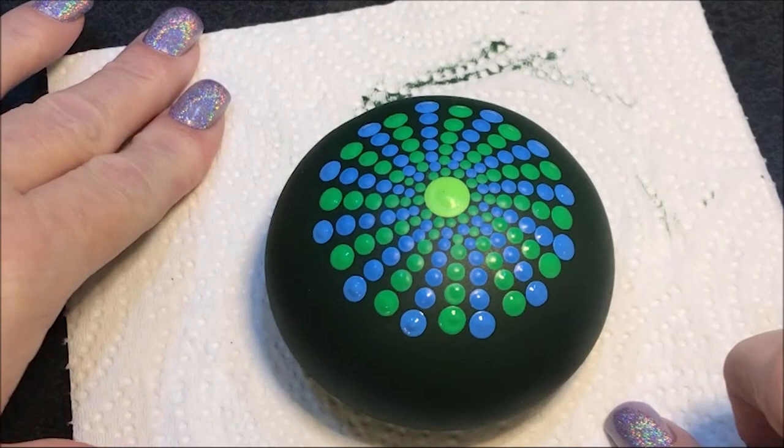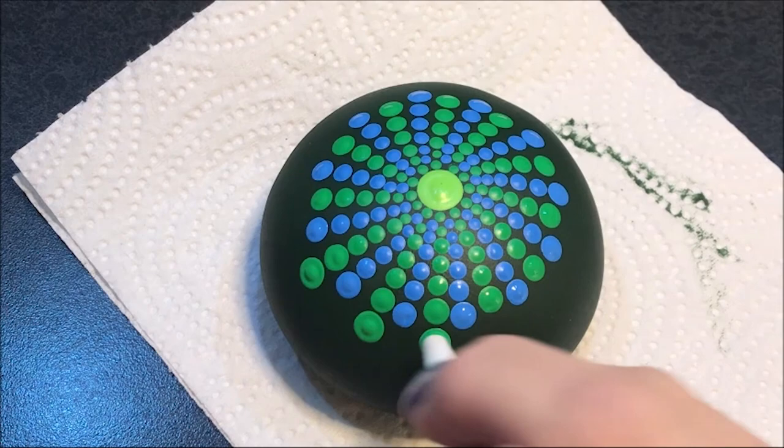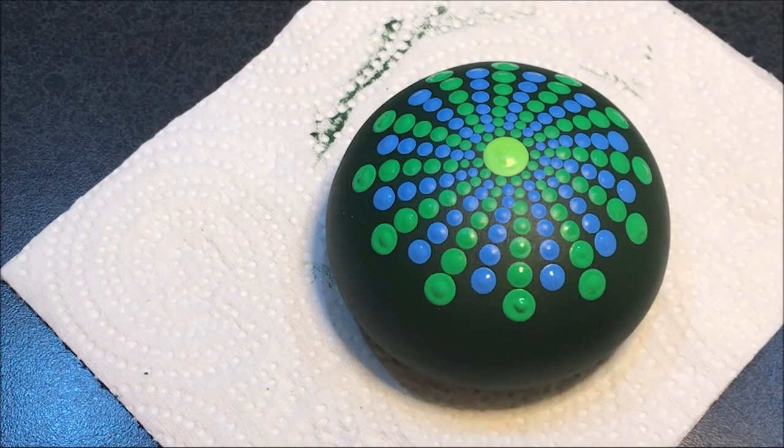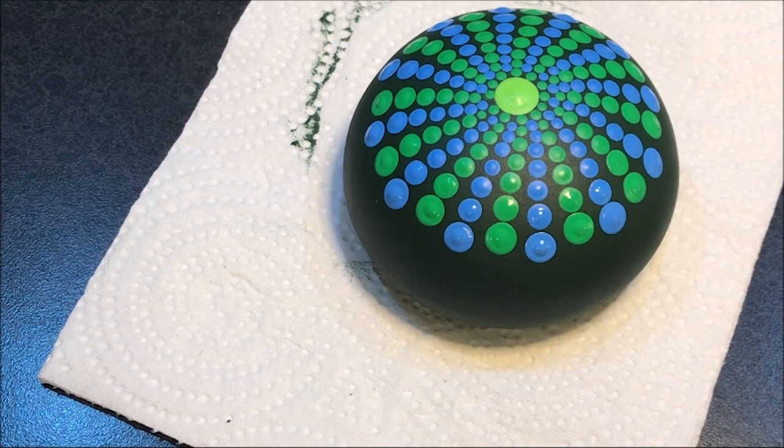Okay, now we're getting substantially bigger again. So I'm going to skip again — instead of going to a nine, I'm going to go to a ten and do the greens. Okay, now the blue with a ten. Again, I'm going to go to a twelve because my stone is still getting bigger on the outside edge, so we need to compensate for that.